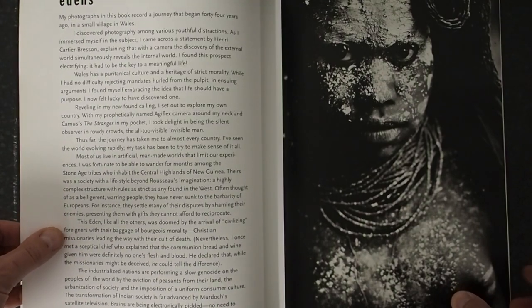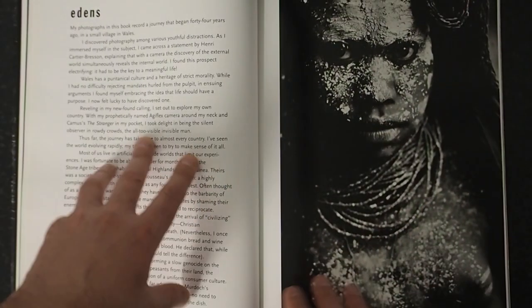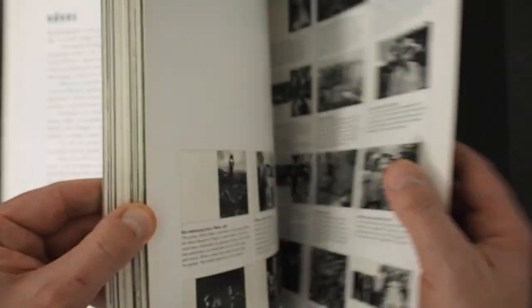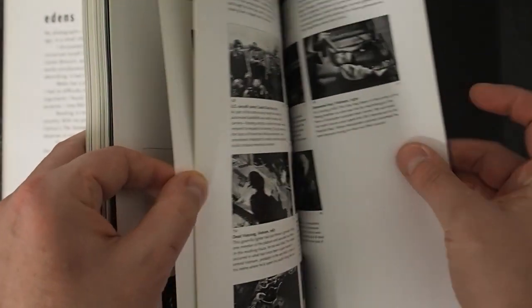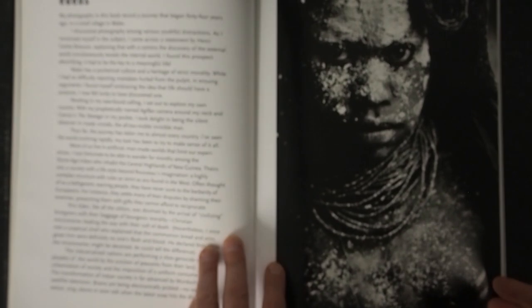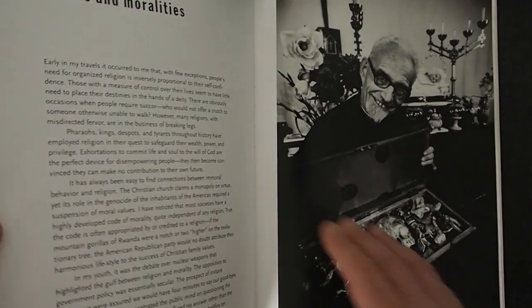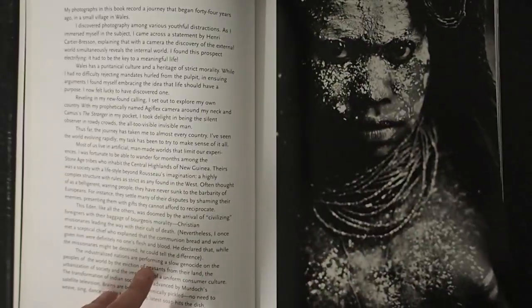We've got a Murray Sale introduction here and something called Eden's — this is Philip's introduction, I think Philip's words. He is writing almost a travelogue, a little journal about the insight into these pictures. So I think this has now taken us into the 70s, in Guinea I think.